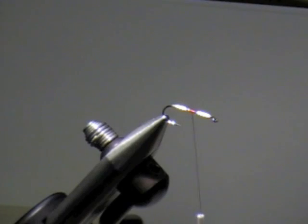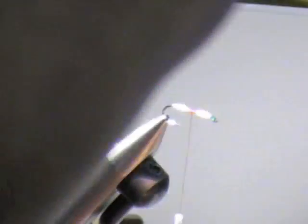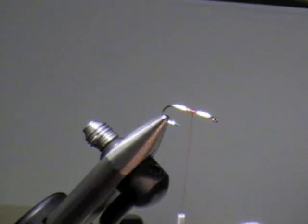I started right about mid-shank because I'm going to be tying the tail on right there. The first thing I tie in — I use red thread on all my flies.